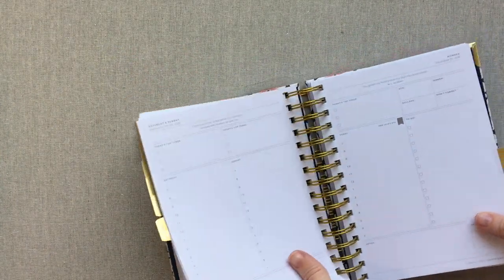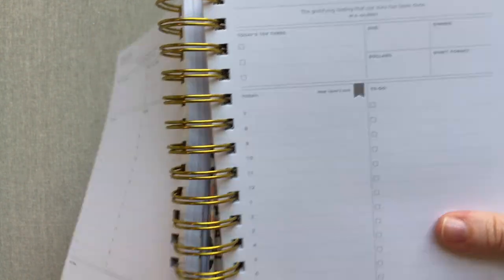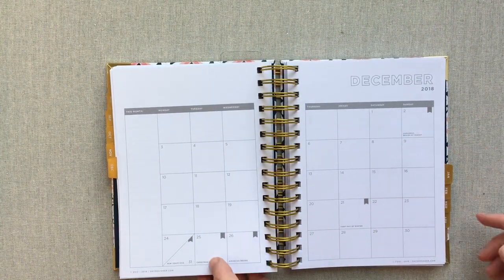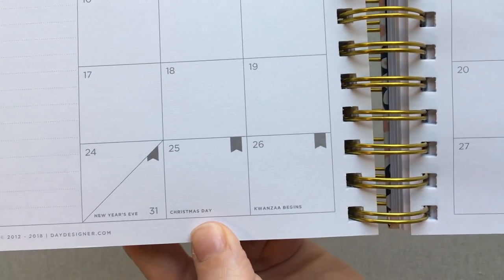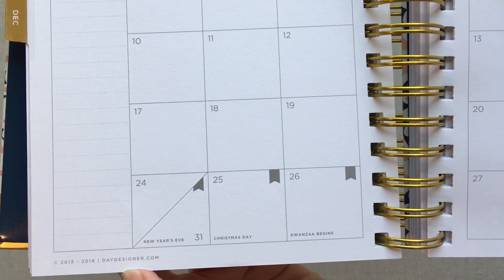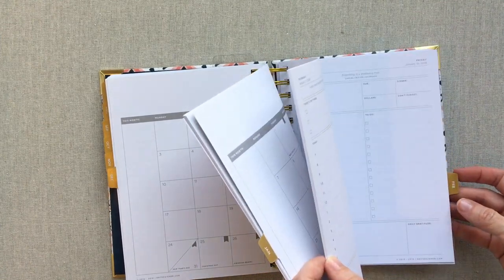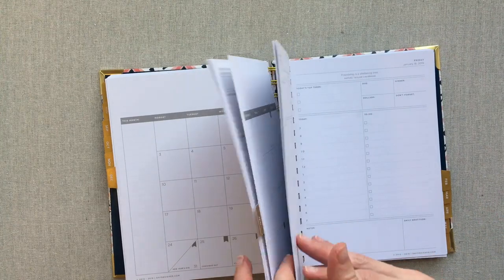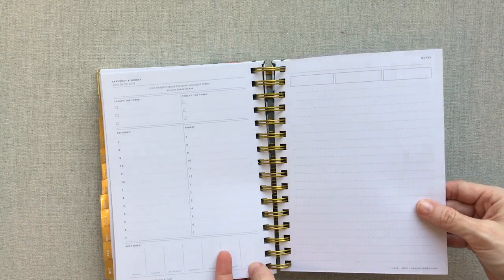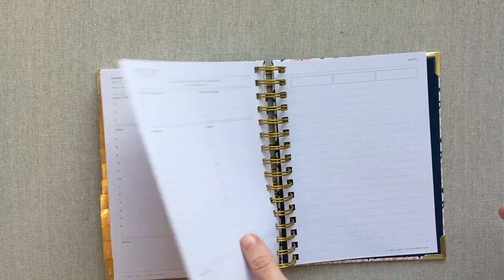Your holidays are noted on your pages with a little flag — I like that it makes them stand out. They're also noted on your monthly spread, with the holiday name written at the bottom and a little half-flag for things like New Year's Eve. All holidays are written out and planned for you. At the very end you just have one notes page, and then that's it — it goes to the end of June 2019.